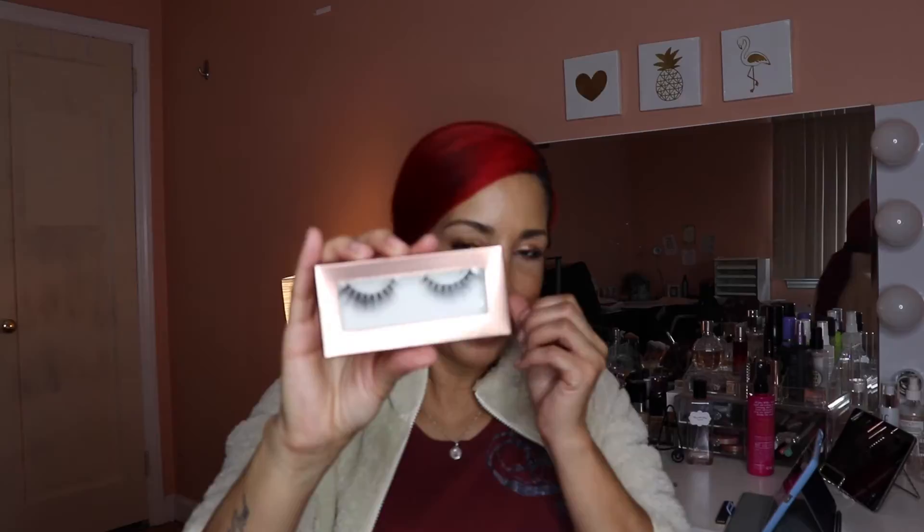The next item is Lily Lashes. I don't wear lashes — I would love to, I'm just not very good at applying them. These are valued at $24.99. They're the winged style and they say you can get about 20 wears out of them — good to have.